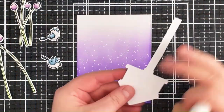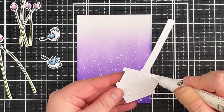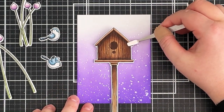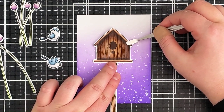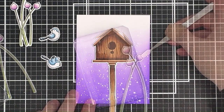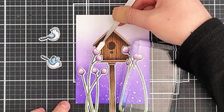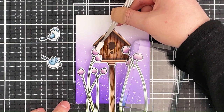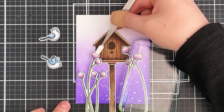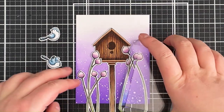Once my panel has dried, I'm adhering the images on top using On-Point Precision Glue — adding some onto the back of the birdhouse first, then popping it down on the panel fairly centrally. I bring in something heavy — a glass paperweight — to hold it down while the glue dries, then I add the flowers on either side. Although the tops of the flowers go over the dimensional birdhouse, because I added two layers of cardstock it worked out perfectly fine without distorting or bending the cardstock.